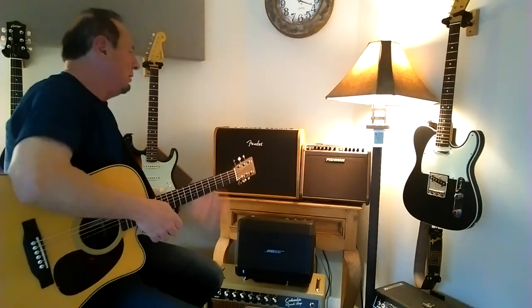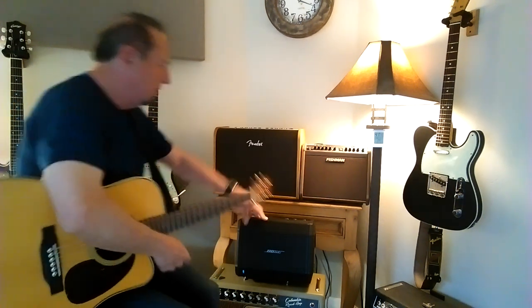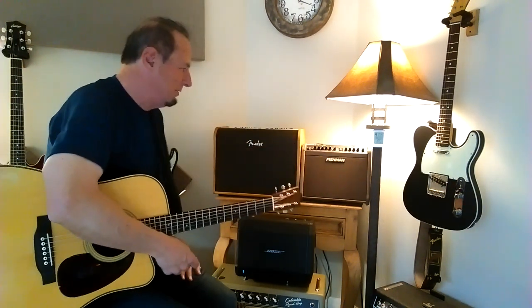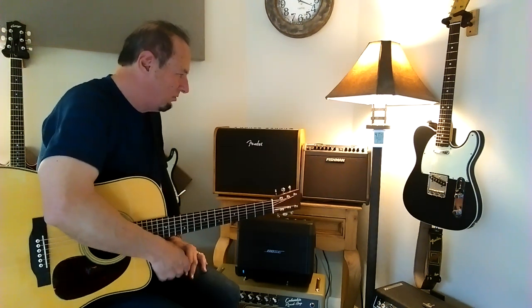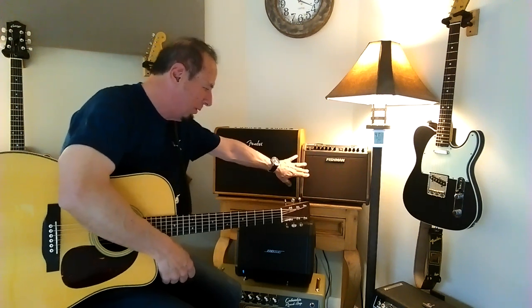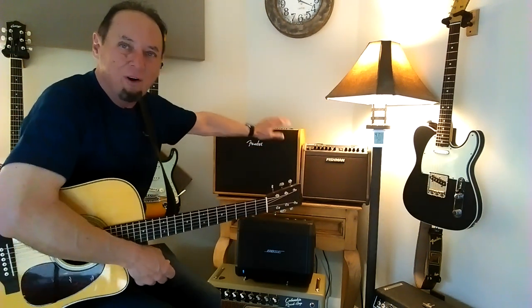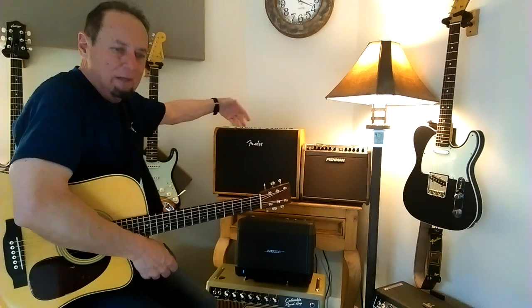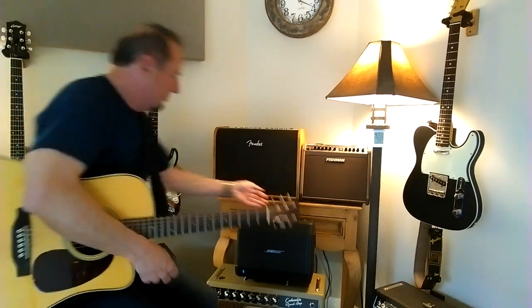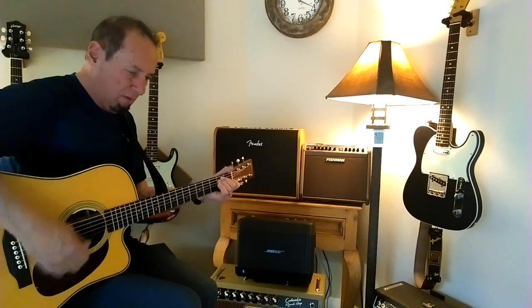Now, all these amps have two channels. I have not even plugged into what I'm calling the vocal channel - the second channel. The Bose is probably the most natural in terms of vocals. I don't like the vocal channel in the Fishman, really - it's just got bass and treble and reverb, and it's just okay. The volume is just barely adequate. The Bose is really capable. I have not tried it yet in the Fender. The controls on both channels are identical: volume, bass, middle, treble, reverb, basically an effects control, and then there's a variety of effects. So I'm going to do less talking now - just go round robin with these three systems. This is the Bose.